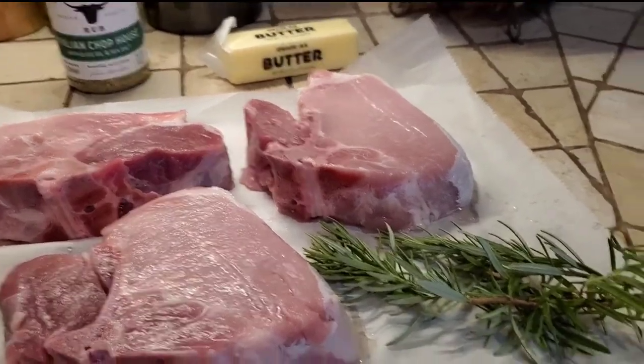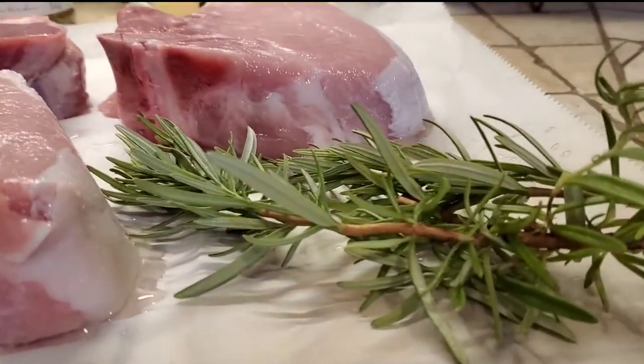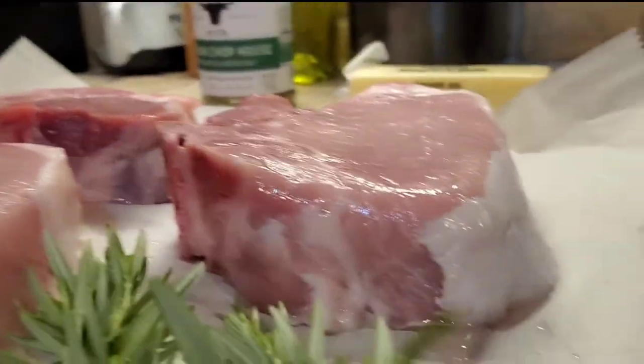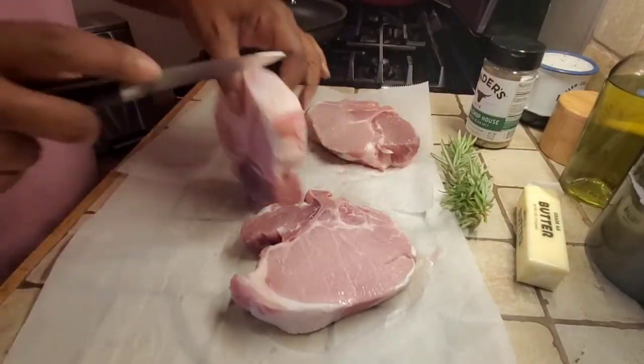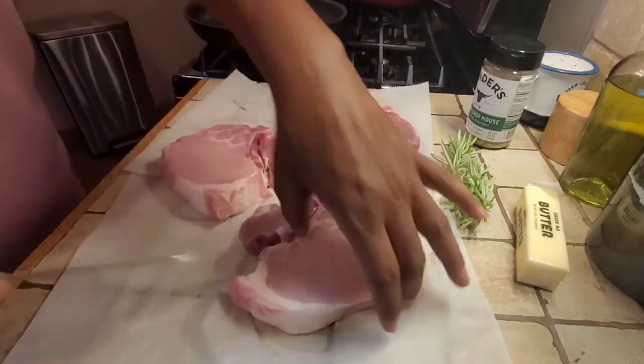All right, y'all. Let's get these pork chops into the skillet so we can get them grilled. So we're going to get them nice and seasoned. They are these nice pork chops — about two inches thick. I get them from my local grocery store for under $10. Good deal.